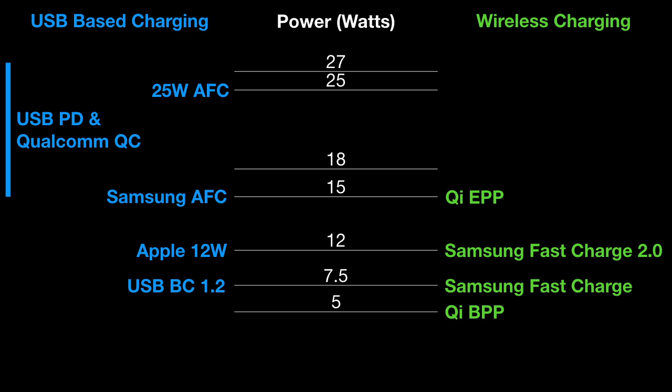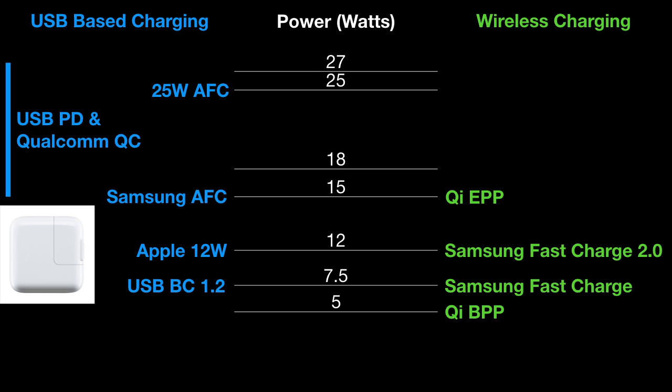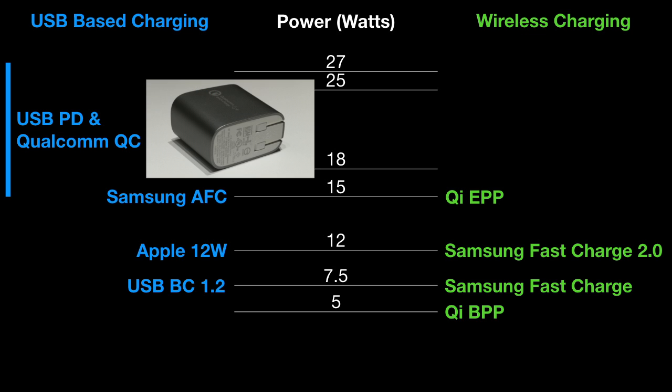Compared to USB charging technology, FastCharge is equivalent to the 7.5-watt USB battery charging 1.2 spec from 2010. At 12 watts, FastCharge 2.0 is now equivalent to legacy proprietary 12-watt Apple USB Type-A chargers, which are lower power than modern USB Type-C based phone chargers that commonly support 15 to 27 watts through standardized USB power delivery technology, or even Qualcomm Quick Charge technology that supports at least 18 watts.